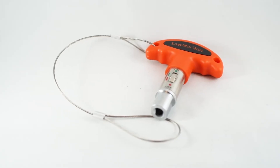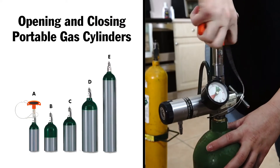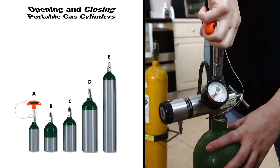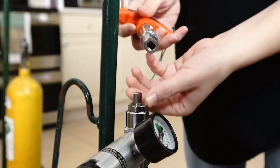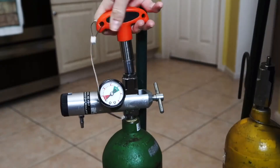The Lamargin key is a tool used for opening and closing all small portable gas cylinders, size A to E, displaying the yoke valve connection. The key is designed with flat sides which enhances accuracy of placement, and a ratchet action